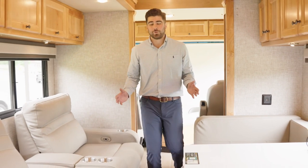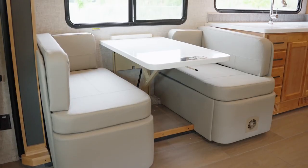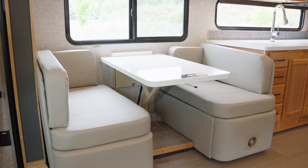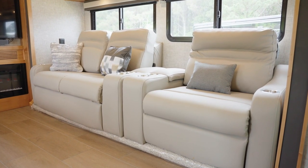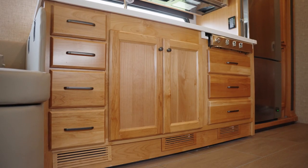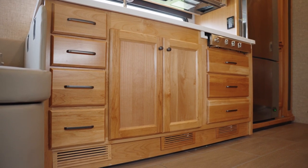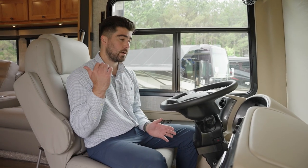Before I let the slides out, I want to give you an idea of what it looks like with the slides in — as you can see, we've got very comfortable space here all the way to the mid-bath, with easy access and plenty of room to access the bath while the slides are in. Now that the slides are out, we're going to start from the front and make our way to the rear.